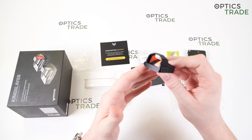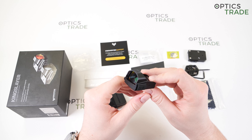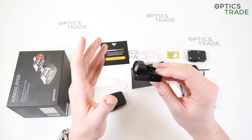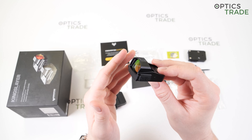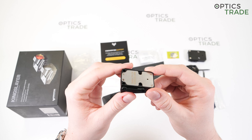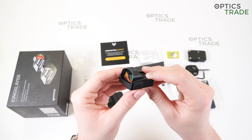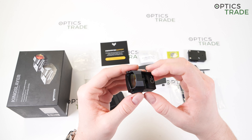The price — all versions of the Kingslayer are available at a very affordable price of around 249 euros. It is a very affordable sight for what it offers, and the price is probably one of the reasons why it has become so popular in such a short amount of time. The Kingslayer was Swamp Fox's first red dot sight and it definitely started their popularity.